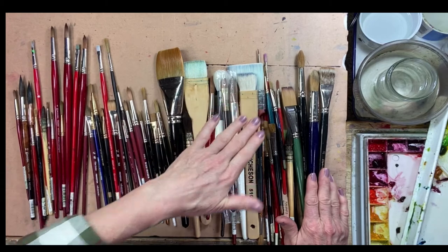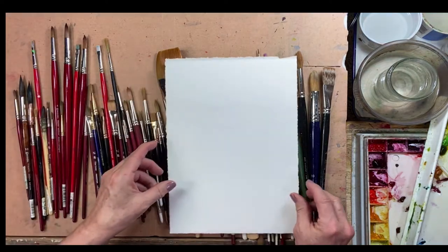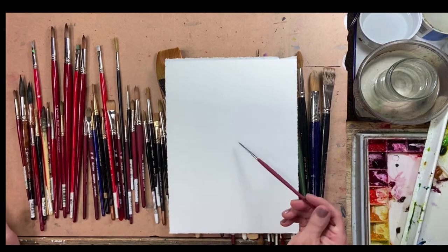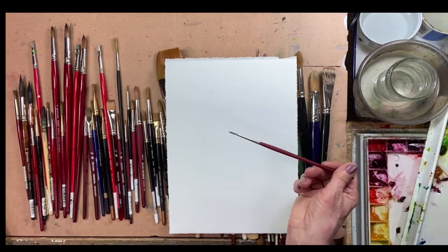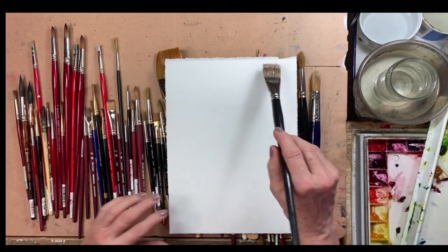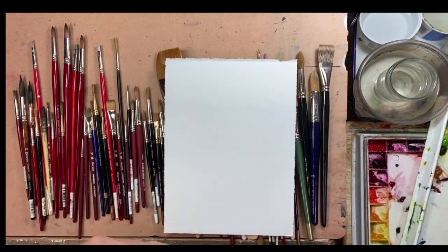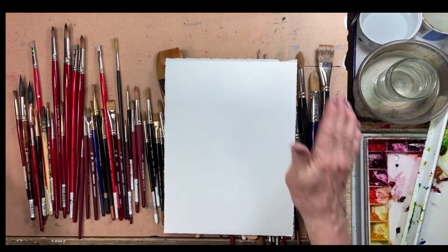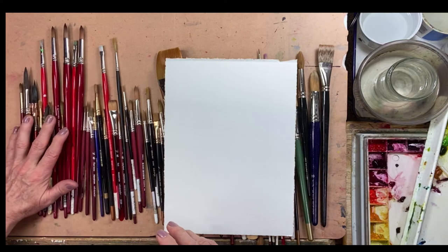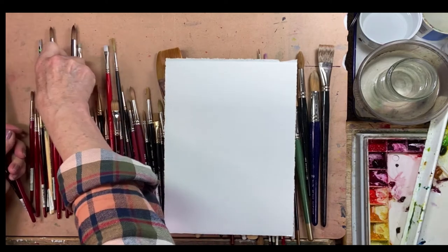Some of these bigger brushes I'll use if I'm working on a bigger sheet of paper. You can really see how that works — if I were trying to paint a big wash of color with a tiny brush it wouldn't work well, but with a bigger brush I can fill a lot more space. So it is important to have some bigger brushes if you're planning on doing bigger paintings, but for the most part I only use a few.